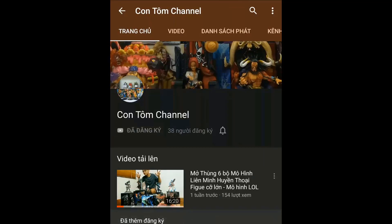Đừng quên ấn đăng ký kênh và ấn vào nút chuông để nhận thông báo và theo dõi những video tiếp theo. Ấn đăng ký kênh.